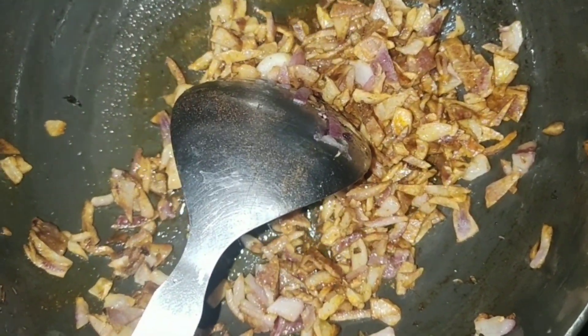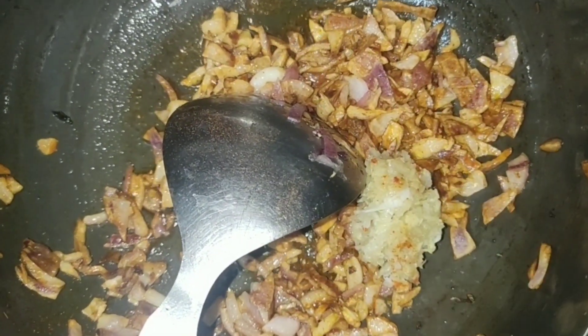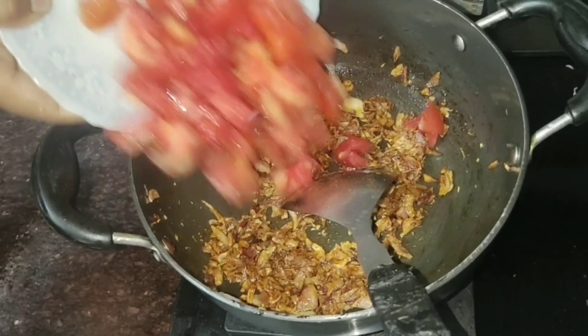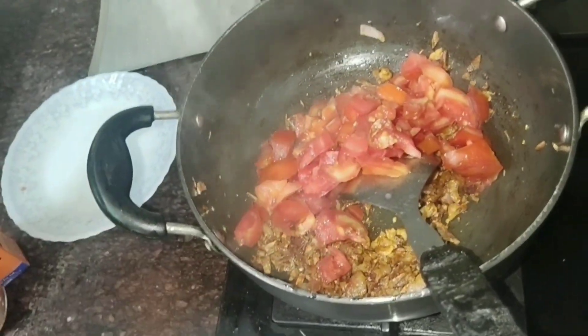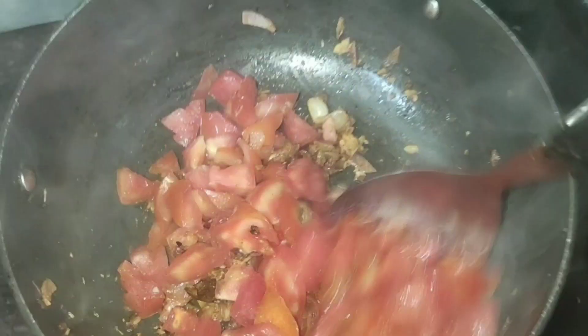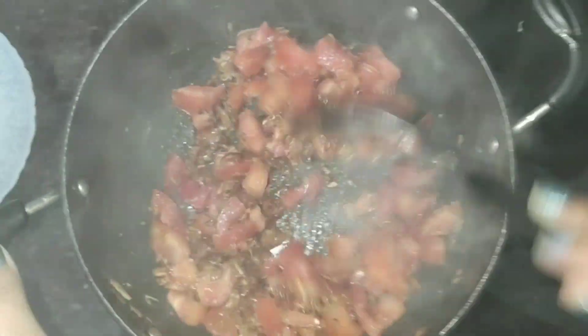We will add the degi mirch into it, and then you will have to add a paste — we have made it with half-inch ginger and 3 garlic cloves. After that, we will add tomatoes. It is rough-chopped tomato, and we have to sauté it until it gets mashed.